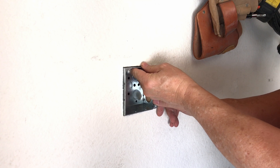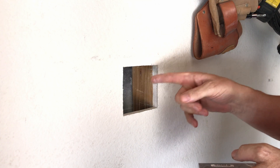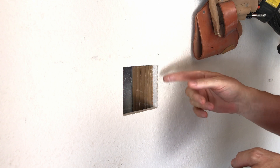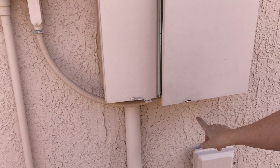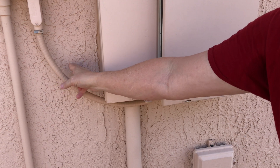Now I'll test fit the box in there. I've got no obstructions, so I should be able to drill a hole from the outside for my LB connector for the wires to come through the exterior wall, which is stucco. I'll be coming out of the bottom of the box, over and up, and I'll mount the LB right in this location.